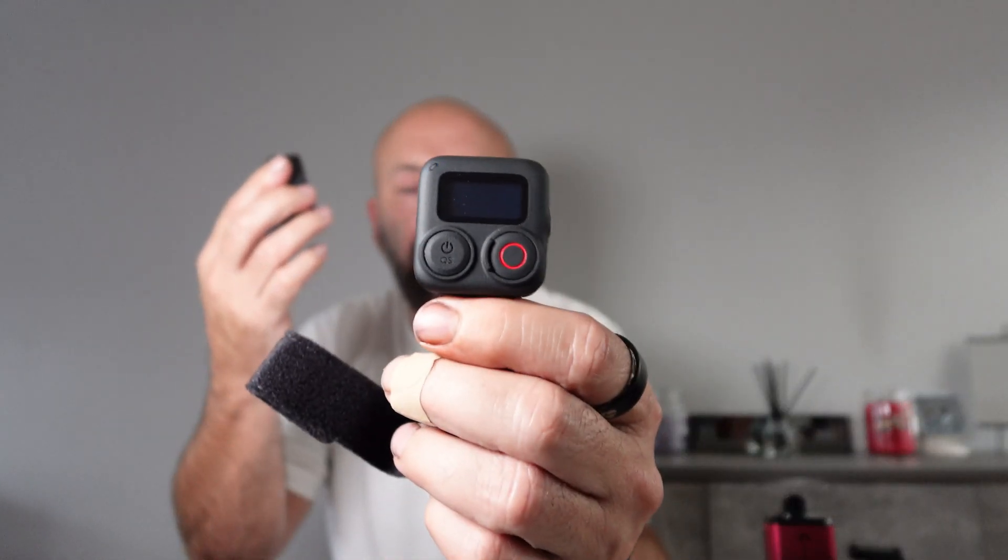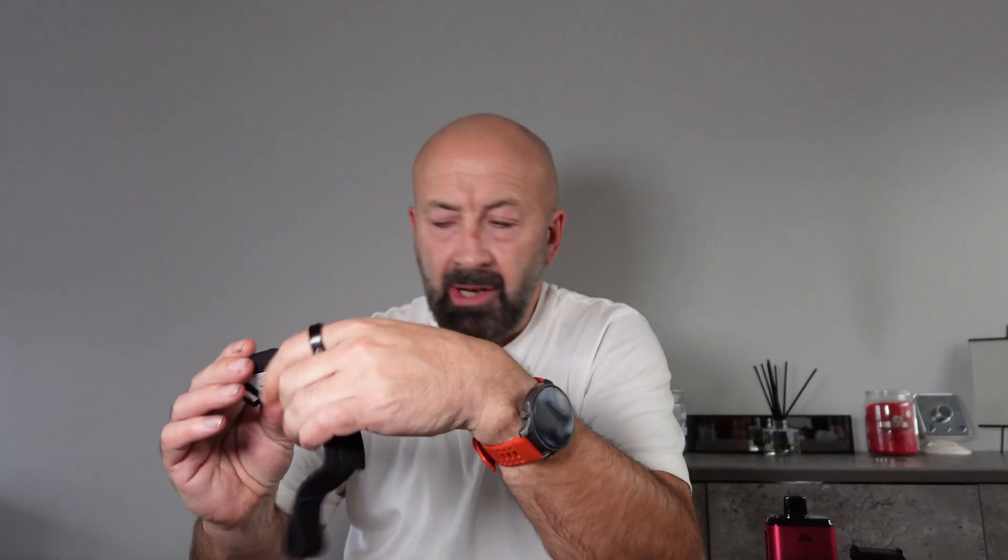I'm going to quickly power this up and see how the remote pairs with it. On the Osmo Nano I can't see a way of pairing it with the remote in the settings — I can pair it with the DJI Mic Mini, Mic 2, and Mic 3, but not the remote. I've checked online and can't find anything, which is a shame but I'm sure it'll come. Also worth noting: I had the camera set to standard bit rate, not high bit rate.